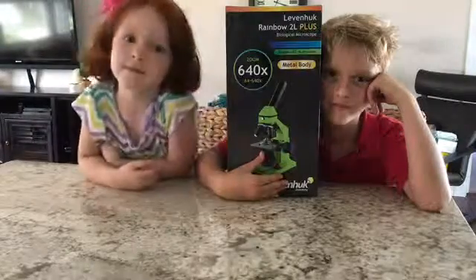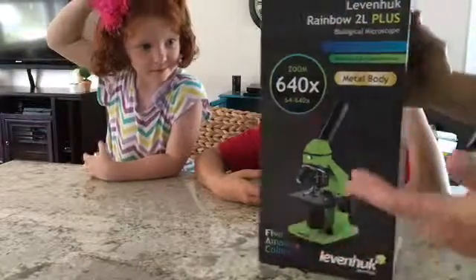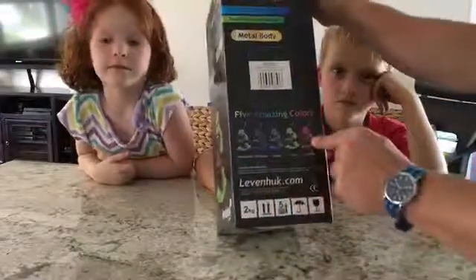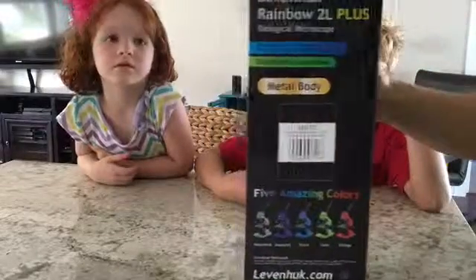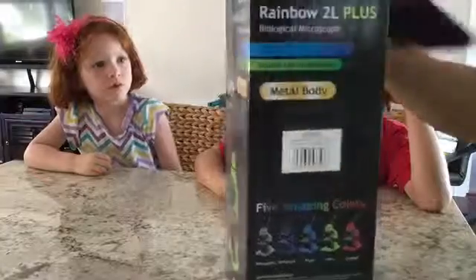This is Tate and Reagan. Tate is in second grade, Reagan's in kindergarten, and we are excited to have the Levenhook microscope. They come in a bunch of different wild colors, so even if your kid isn't really into all this — which why wouldn't they be — it's engaging in that sense and it just sort of makes it fun.